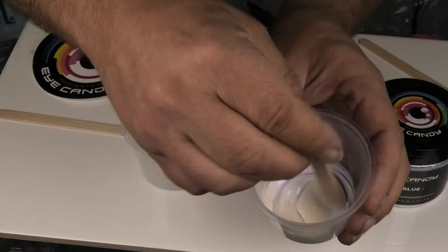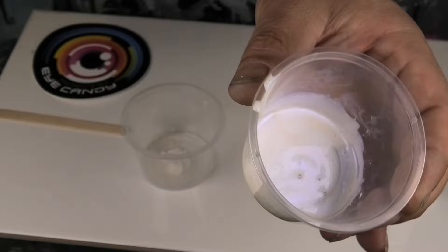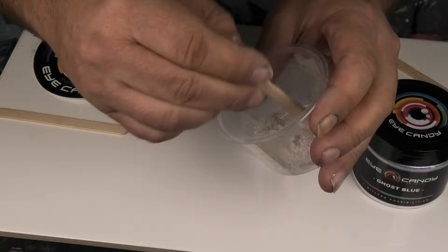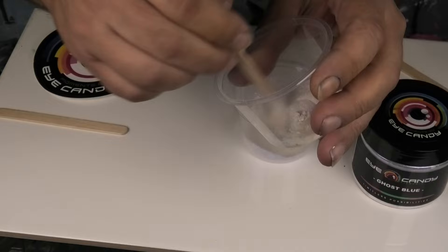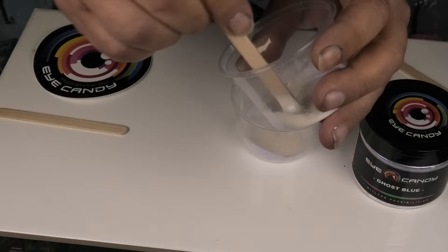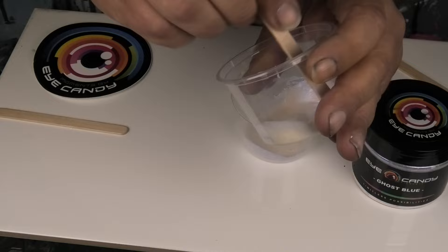Once that's all mixed in, when you see it in the light it gets a blue shift to it. We'll do the same with the second cup and just mix that into the Josoinia. Once they're all dispersed, we'll start adding a pouring medium.